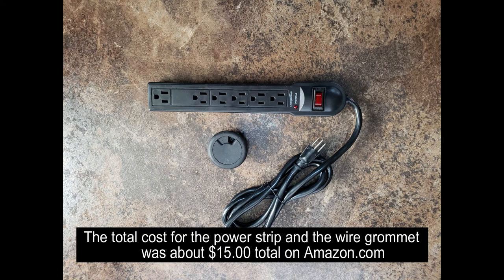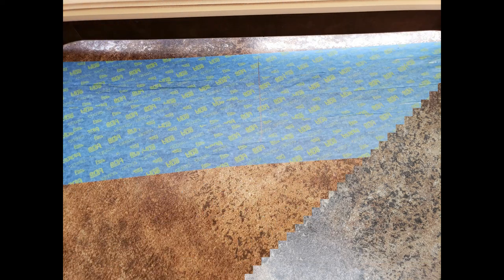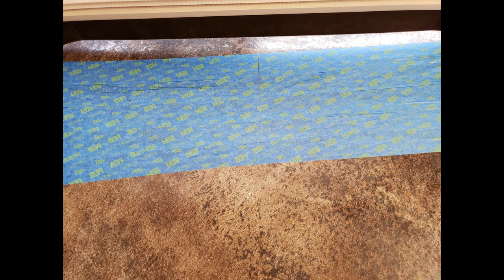Our remedy was to mount a power strip on the bottom of the table with wire access through a two-inch grommet. To establish a good point for the power strip placement and the grommet, I marked the center point of the table, allowing for enough space between the table leg and the end of the table.